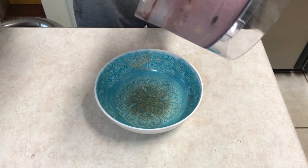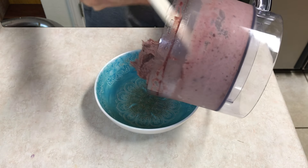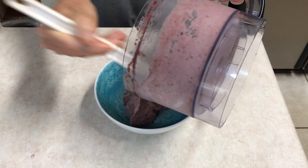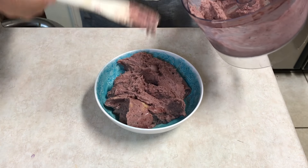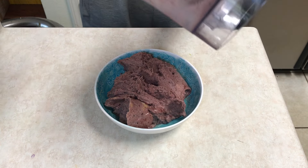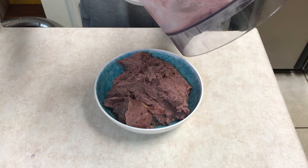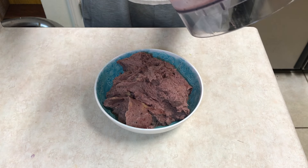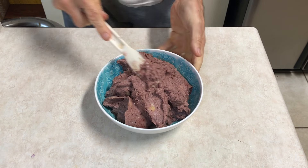That came out nice. I bought these packets the other day — Monday or Tuesday — and it had been a few months since I'd made an acai bowl. I was like, why have I waited so long to have another one?